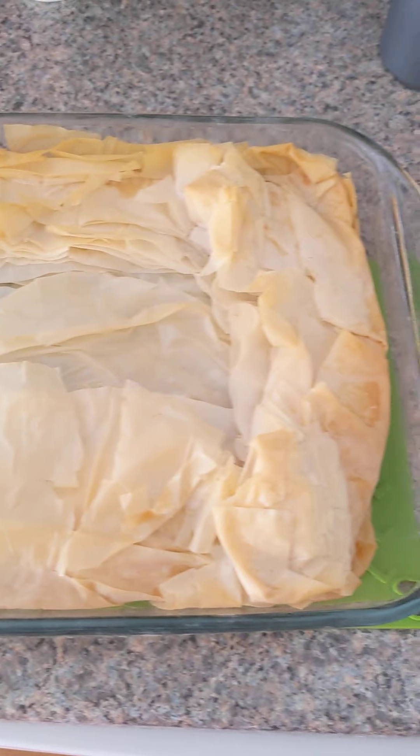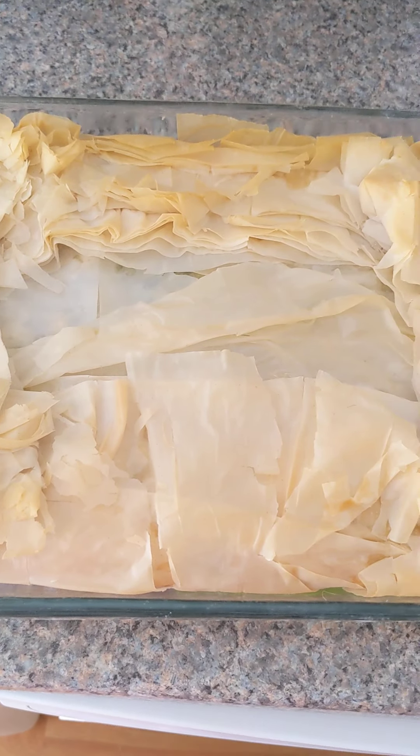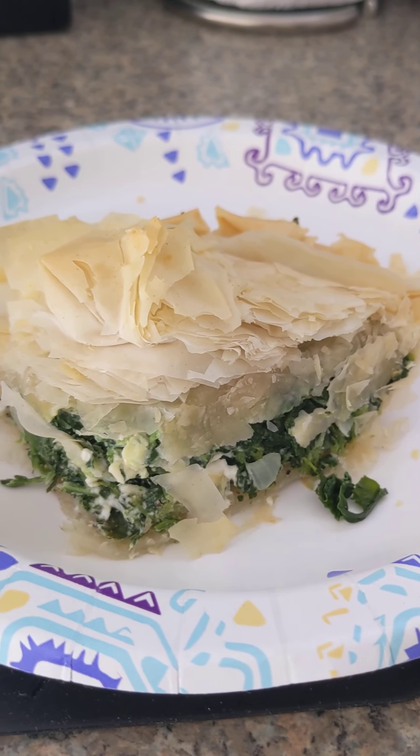When your pastry looks golden and delicious, take it out of the oven. Let it rest for about five minutes, then carefully cut and serve. Enjoy!